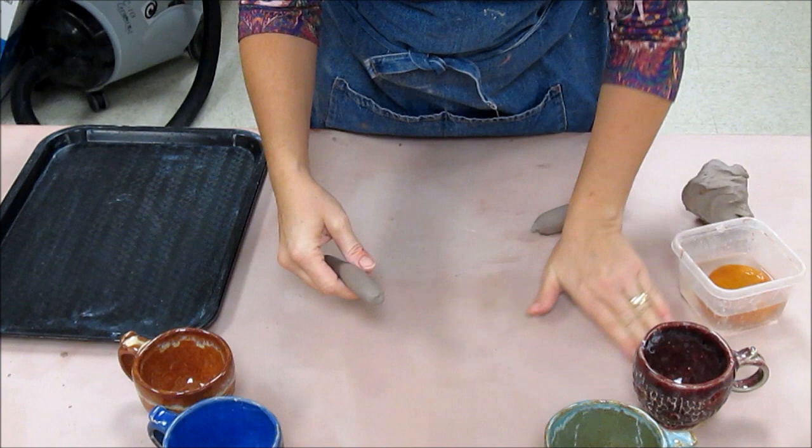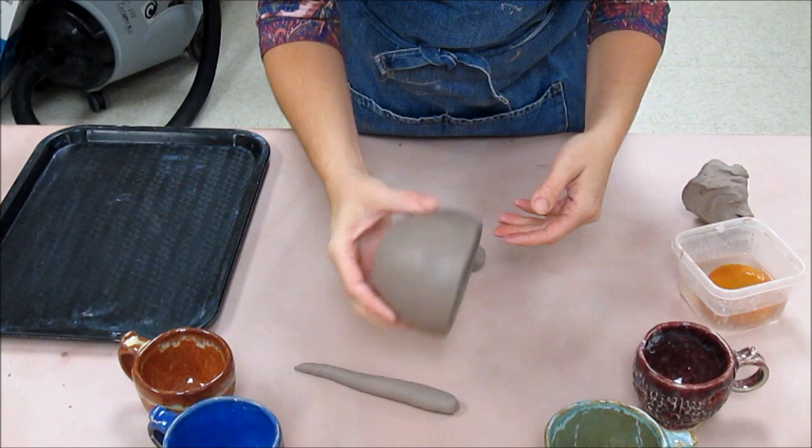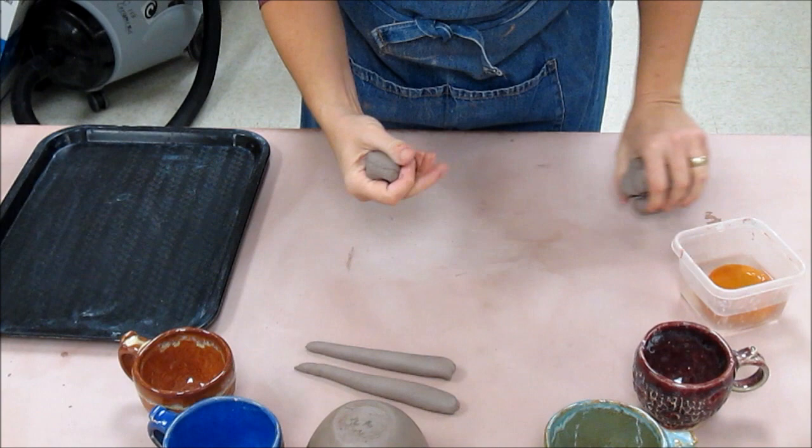Now with the cup I made previously, I really should make a minimum of two handles. You want to make a couple of extras because typically you will have one handle that undoubtedly looks better than another. And since you made two pinch cups, I would say make a minimum of four handles.